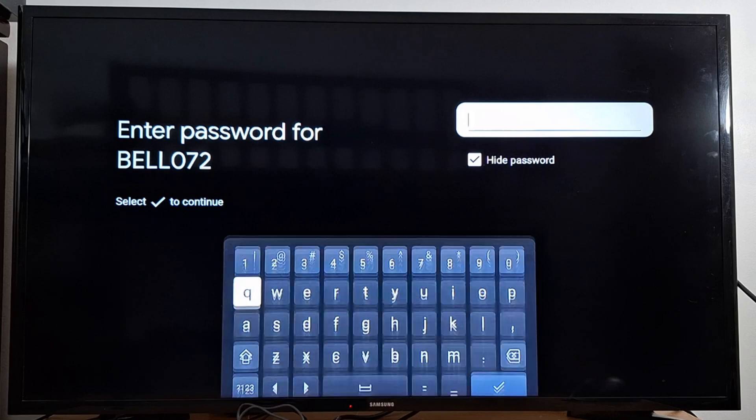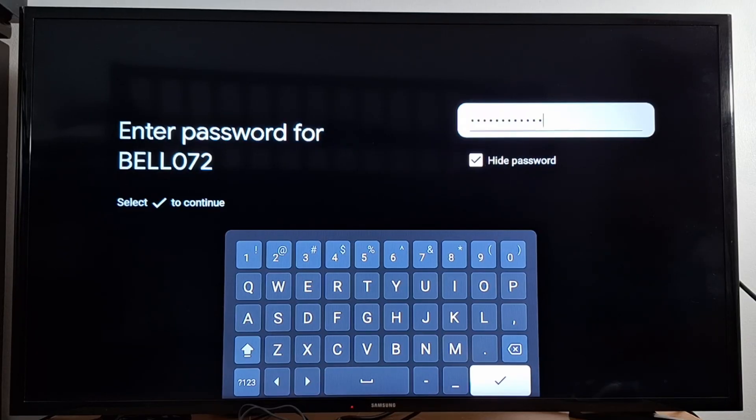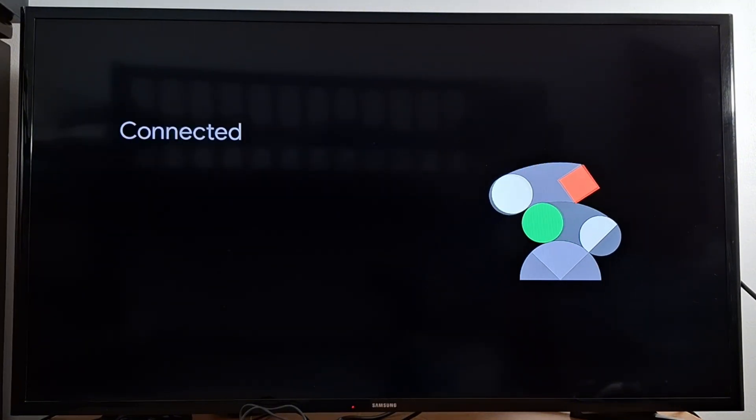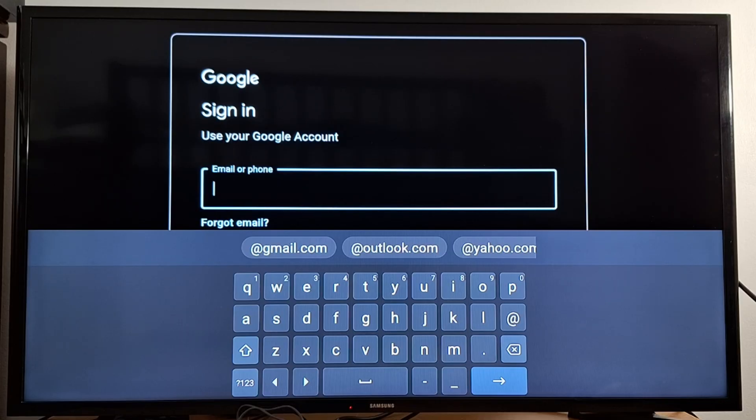Select your Wi-Fi network and enter your Wi-Fi password. Once you have entered the password, press the check mark to continue.